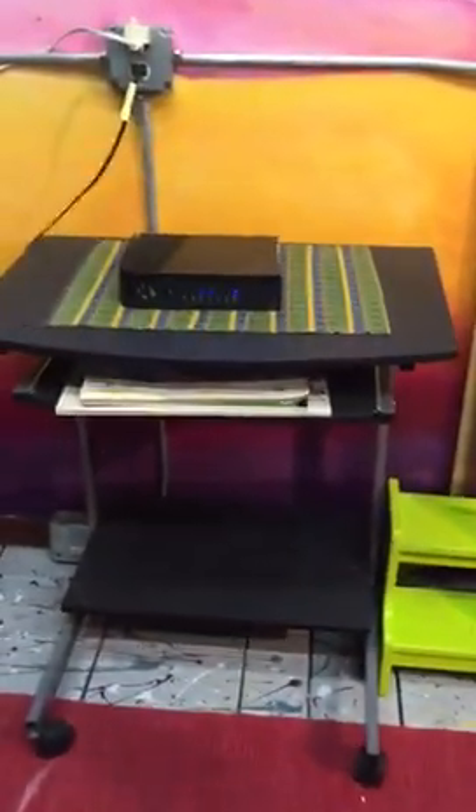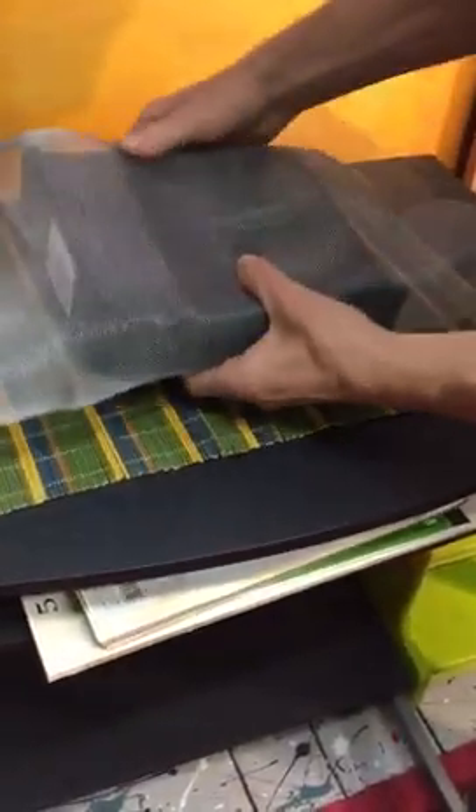I'm just going to put the instrument here with the measurement, and I'm going to use a very, very simple and very cheap aluminum screen — an aluminum mesh that you can get at the hardware store. I'm going to wrap the router around with this mesh and you will see how much the radiation has been reduced.